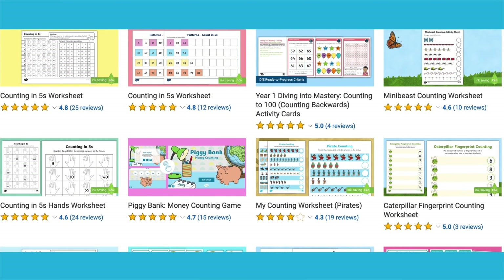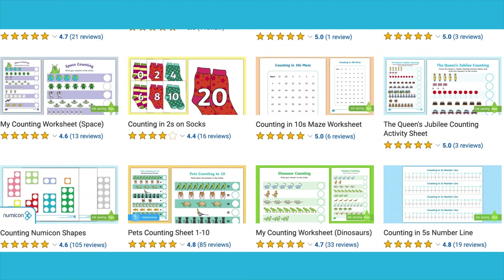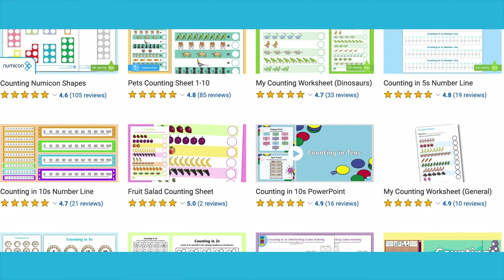Visit the Twinkle website for more Early Years Maths activities. Enjoy the activities! See you next time!